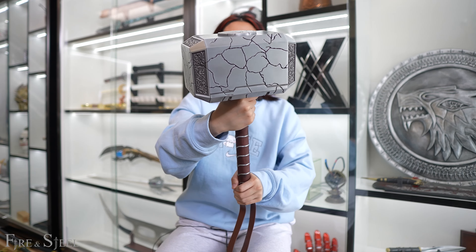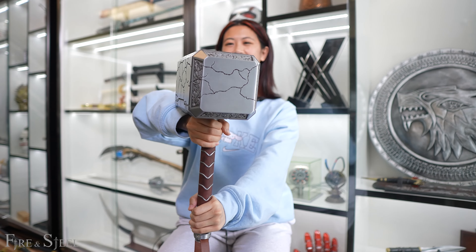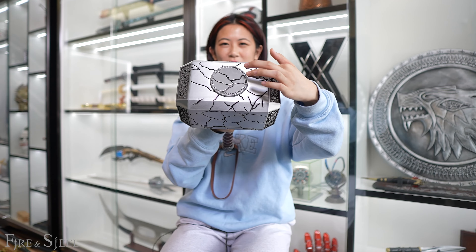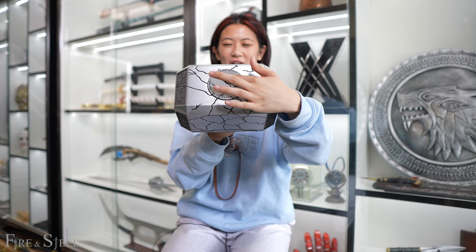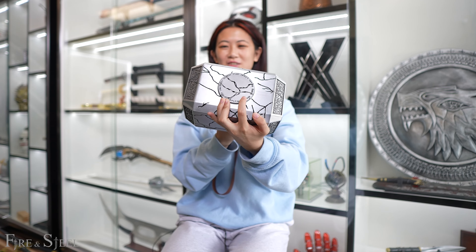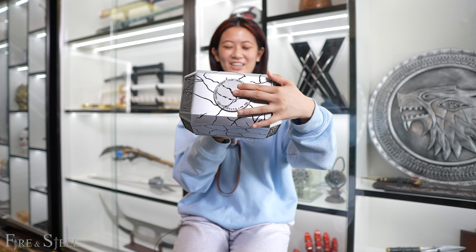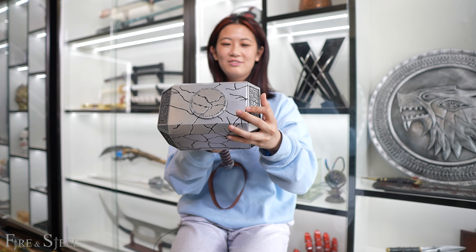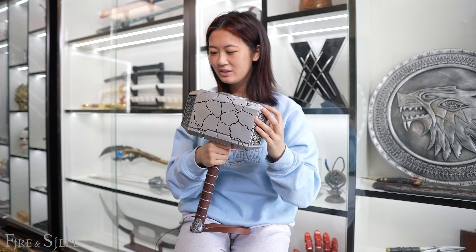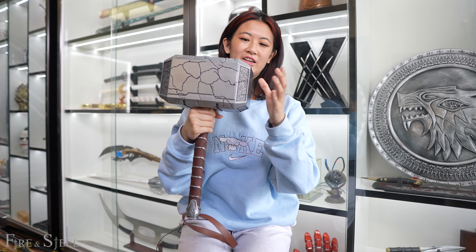Let's go through all the details of this hammer. So at the top, we have this circle part here and there's like writing here. I don't know what this says — I didn't really pay attention to the movie. But there's this writing and there's a lot of cracks here, and these very nice designs on each side.